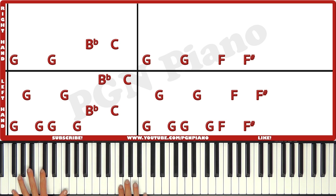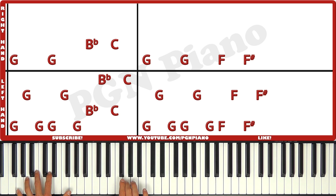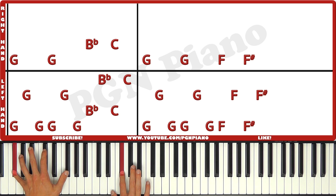Again, we can play them exactly the same way. So it's gonna be together, left, left, together, left, left, together, left, together, left. Like that.